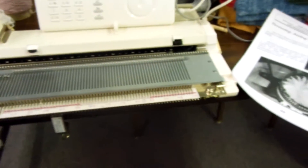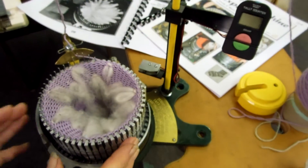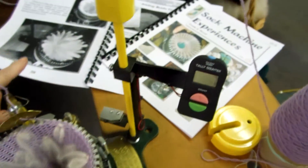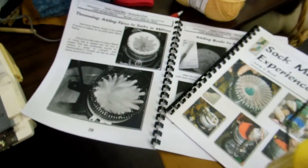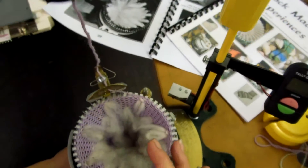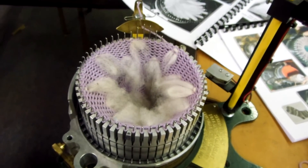And now over here is the method that we do on the anti-ground sock machine — thrumming on a sock on this type of machine, selecting the right needles and putting the thrumming on it.